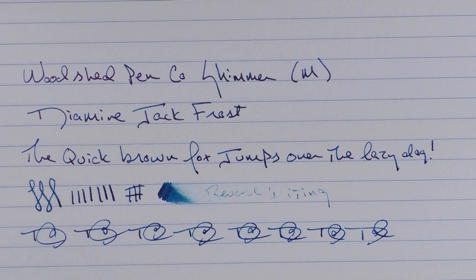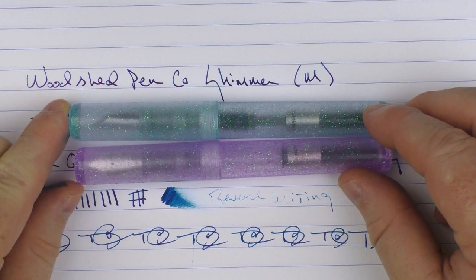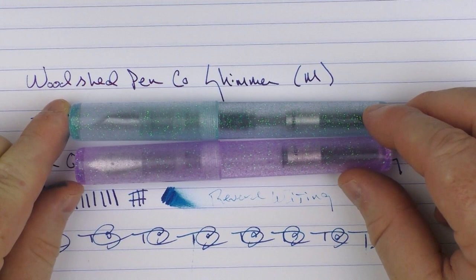So here we have the Woodshed Pen Company Shimmer. I would highly encourage you to check out the Kickstarter campaign for these pens. I've really enjoyed using them in the time that I've had them, and I think the folks that end up with them after the campaign will be very pleased. So until next time, thanks for watching, and I'll talk to you later.